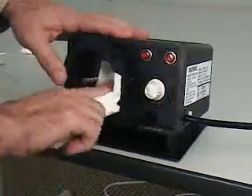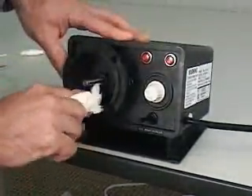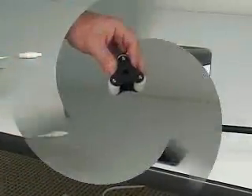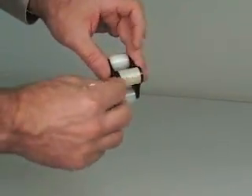Thoroughly clean the pump head and the motor shaft. Any dirt or debris left in the pump head will increase friction in the pump tube and reduce the life of the tube. Thoroughly clean the rollers. Be sure the surface of each roller is smooth and that all of the rollers spin freely.